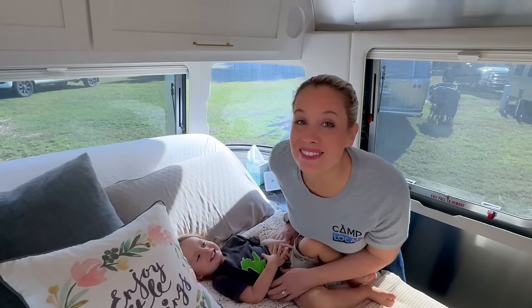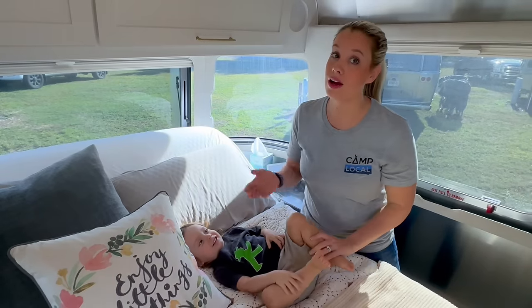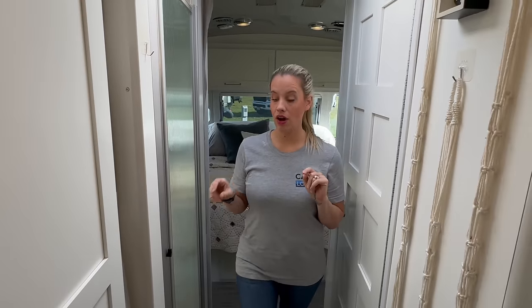If you own a Brooklyn Bedding mattress, leave a comment below and tell us what you think, because as far as we know, we don't know anybody who doesn't love their Brooklyn Bedding mattress.